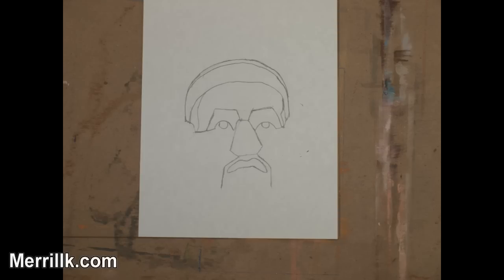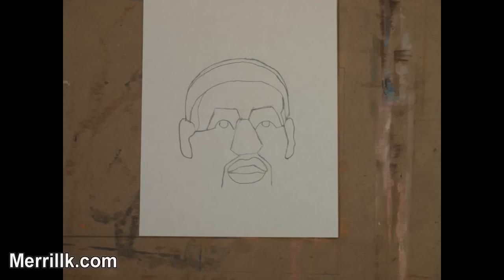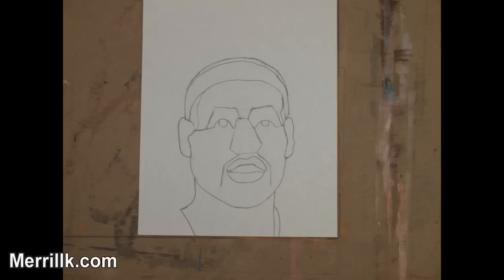Step 12: Put in LeBron's upper lip. Notice that it looks like a flattened letter M. Step 13: Now put in his bottom lip — it is shaped like a boat. The shape in between the two lips looks like the roof of a Pizza Hut. Step 14: Now do your best to put in the ear shapes. Notice that his head is turned slightly, so the ear on your right will be a little bit smaller. Step 15: Try to observe the line for his chin and jaw and then draw it.